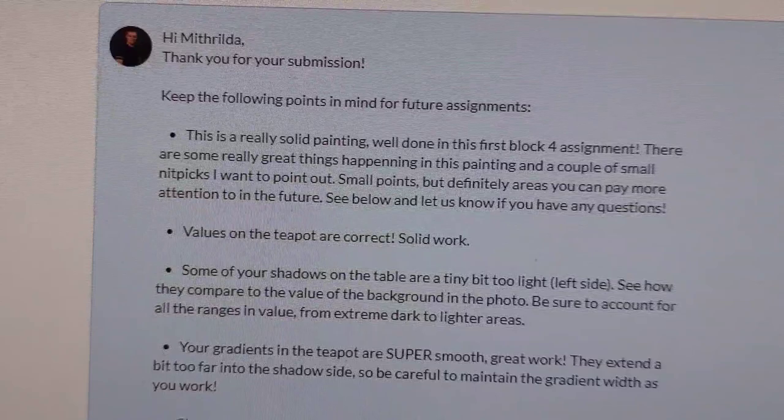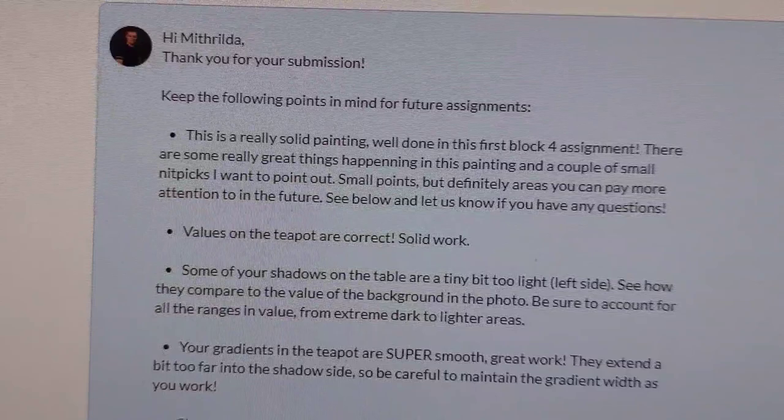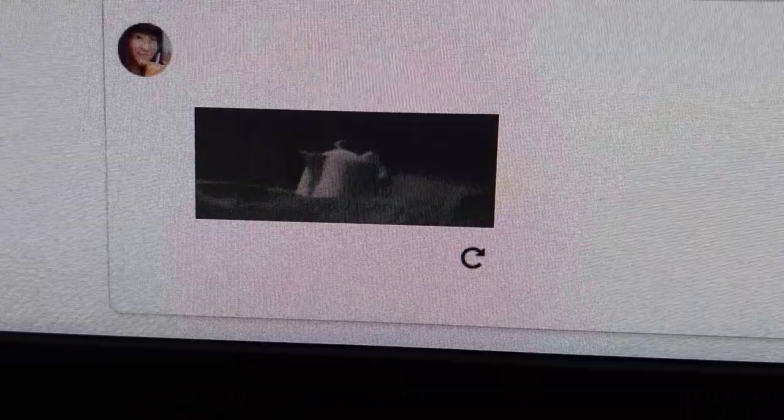What I'm hearing is that it at least looks like I mostly know what I'm doing from the final product — and I made it onto the wall! Woo!